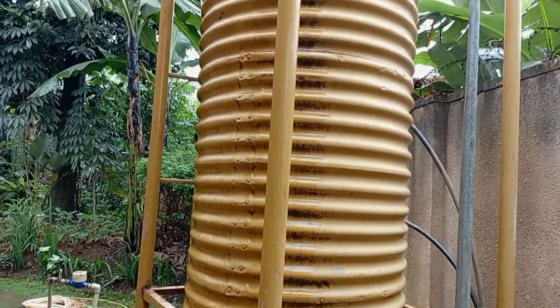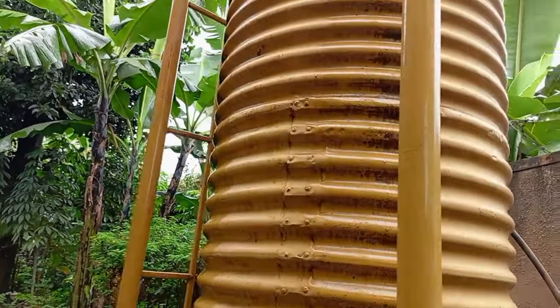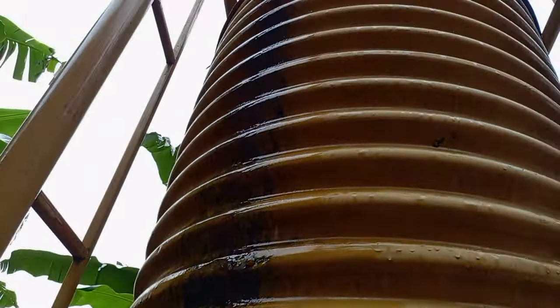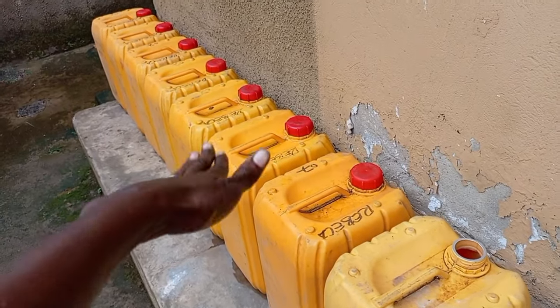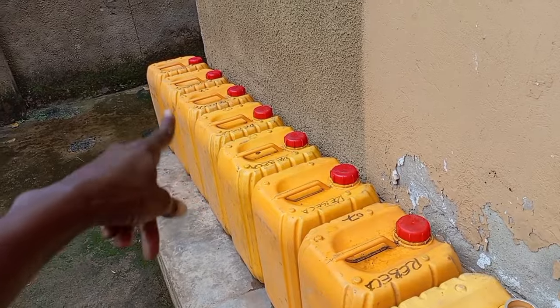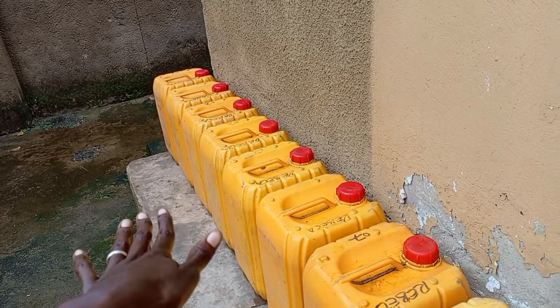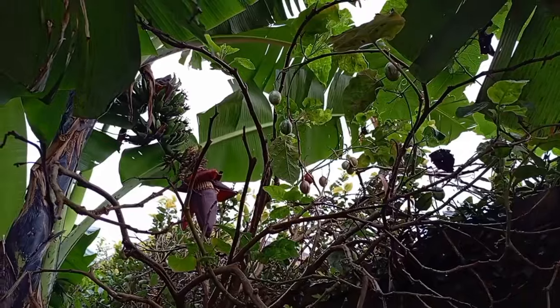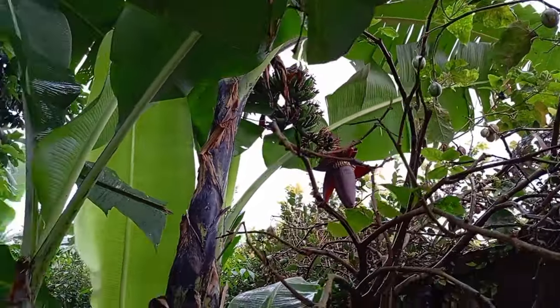This is how we harvest our rainwater. The tank is quite small — it's actually flooding now. As I said, my sister has a honey business and this is another way we recycle the containers. We use them to store water for the birds and also for watering the garden. We try as much as possible to grow lots of food — you can see the tree tomato, matoke, and cassava.